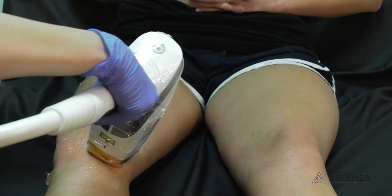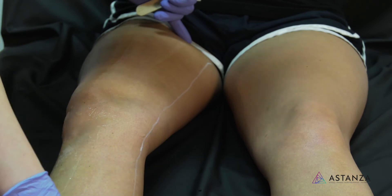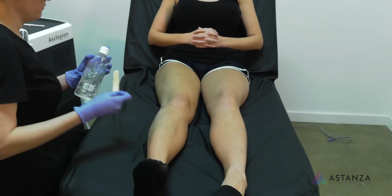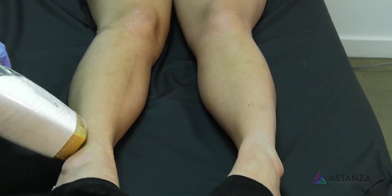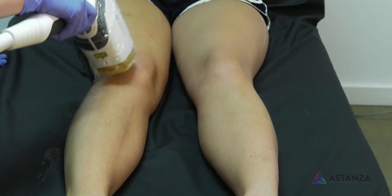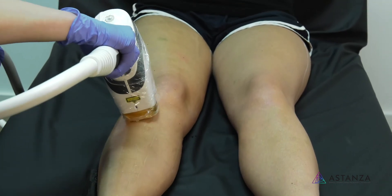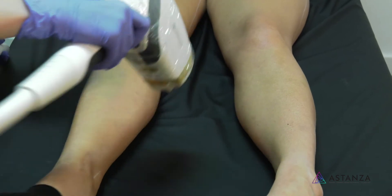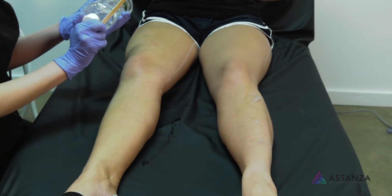During the leg treatment, Holly checks in: 'You doing okay?' Whitley confirms she's doing great. Holly marks her place for when they turn over so she knows where to start. Whitley reports that she doesn't feel anything — 'That's awesome!' Whitley confirms she would definitely do this again. They discuss how laser hair removal is a great investment over time, saving on shaving supplies and the hassle, especially compared to nicking yourself shaving. Whitley says she'll tell her friends it didn't hurt.